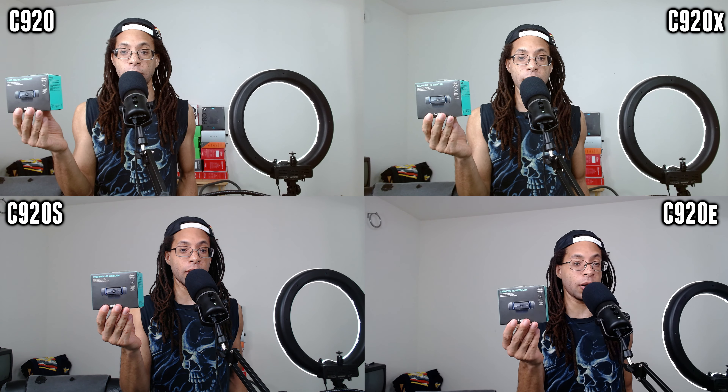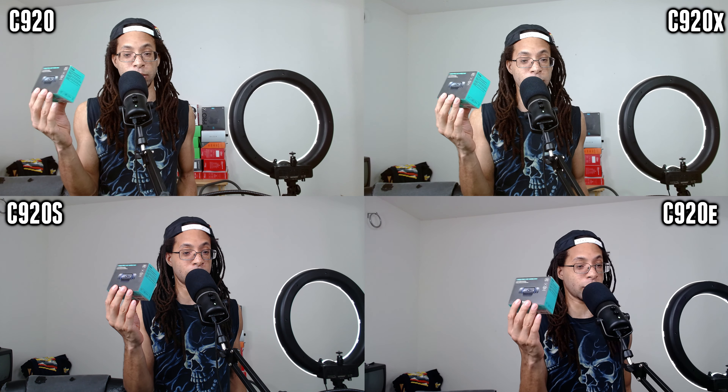First off, the prices. I bought this C920 for $70. I actually have two older C920s I got for cheaper, but this one was $70.